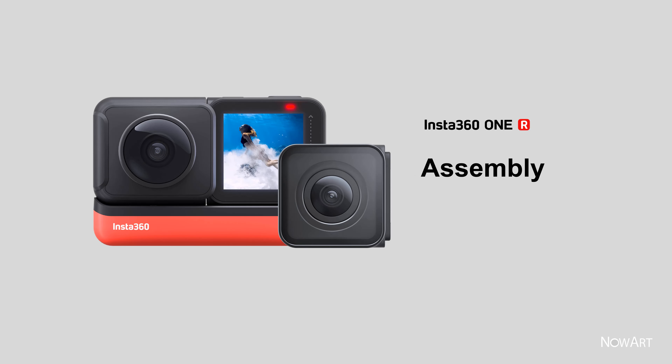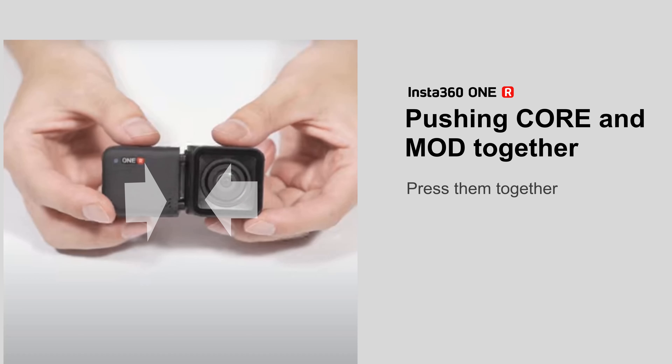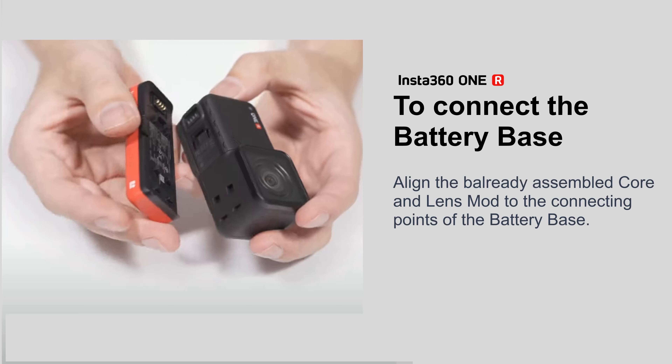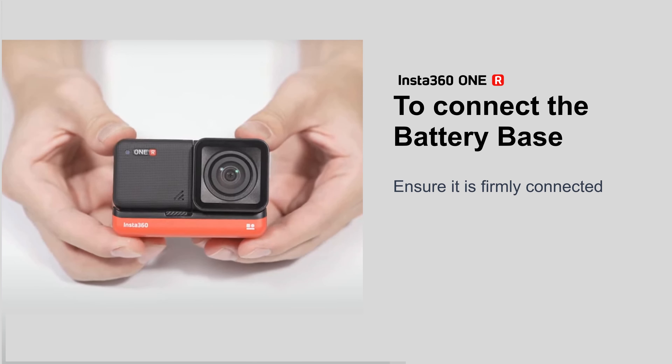Assembly: push the core and mod together and press them firmly. To connect the battery base, align the already assembled core and lens mod to the connecting points of the battery base, press them together, and ensure it is firmly connected.